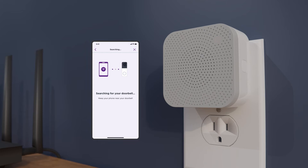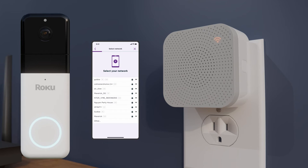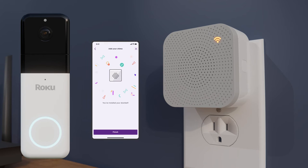Keep your phone nearby while the app searches for your doorbell. Make sure the LED light on your doorbell is flashing. If it's not, press and hold the power button again. Select your network and log in using your Wi-Fi password. Once you're connected, it's time to install your doorbell.